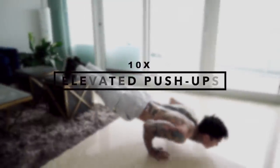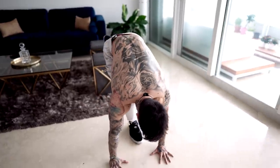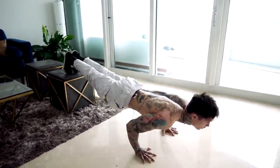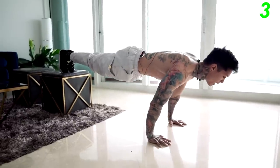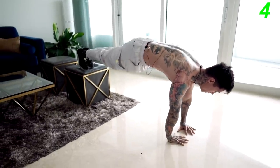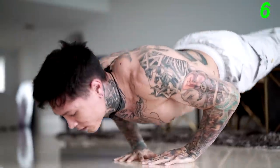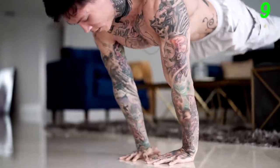Once you've mastered the pushup, the next progression is elevated pushups — elevating your feet from a pushup position to apply more weight onto your chest and triceps. Keep perfect form, your whole body straight, come all the way down as low as you can, and come right back up. If you want to increase the difficulty and emphasize more on your triceps, you can also go for diamond pushups.